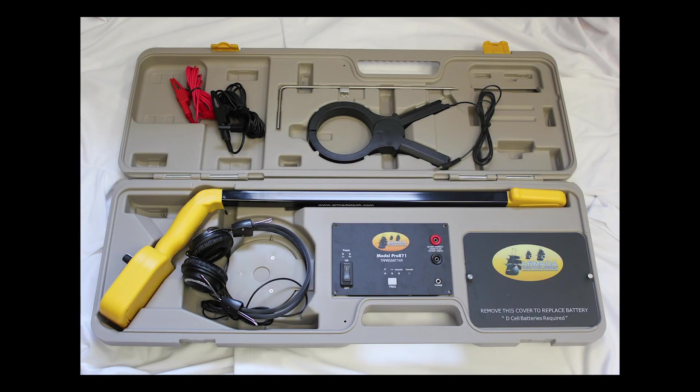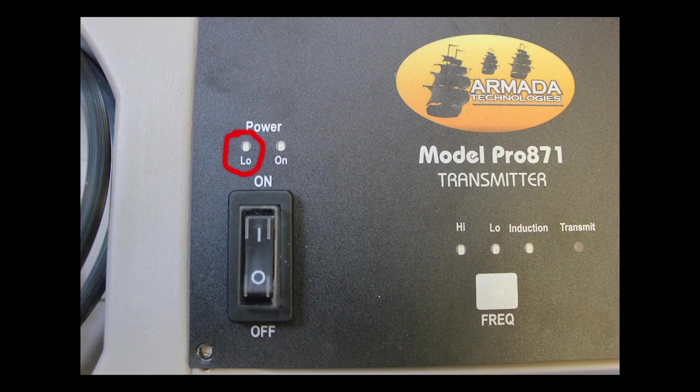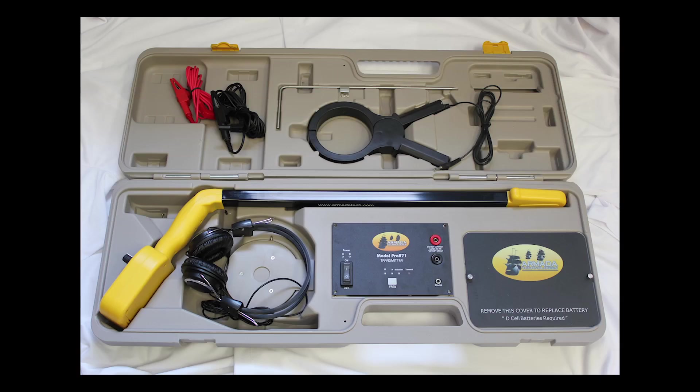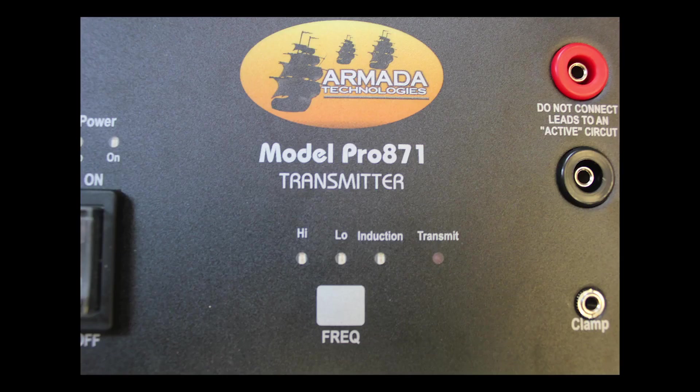On the transmitter, your controls lie in the center section here. Again, you have a low power light — that's when the battery power gets below 9 volts. There's a power on light to let you know that the unit is working. The on-off switch is a rocker switch, and it has an integrated knocker, which basically when you shut the top of the case will hit that on-off switch and shut it off so you don't lose battery power when you don't want to.